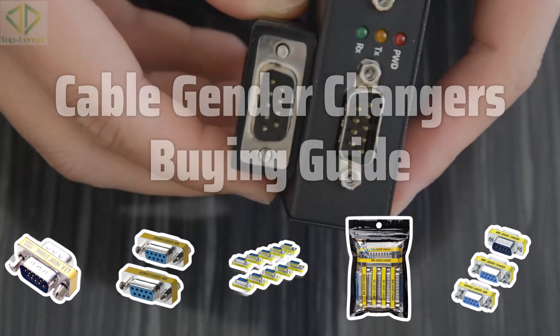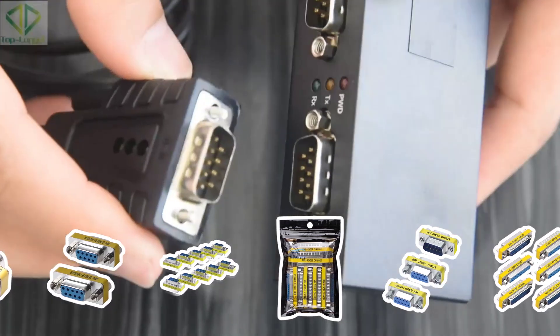In this video, we'll take a closer look at the different types of cable gender changers and how to choose the right one for your needs.